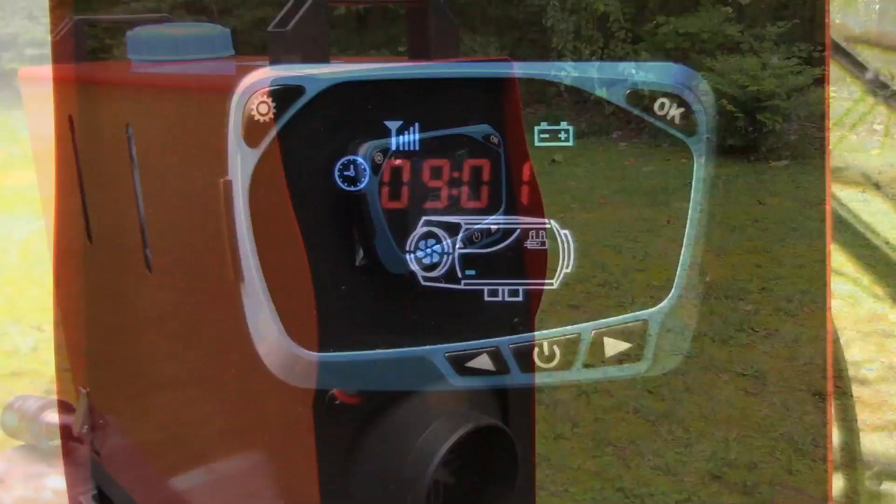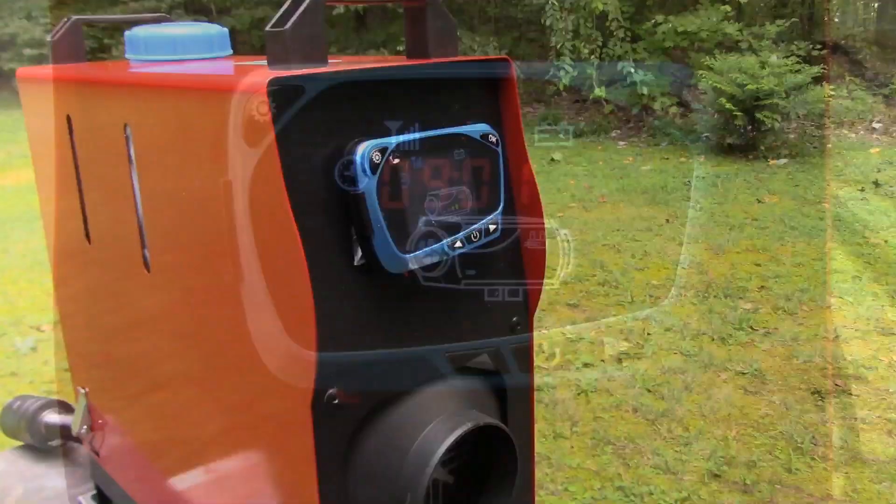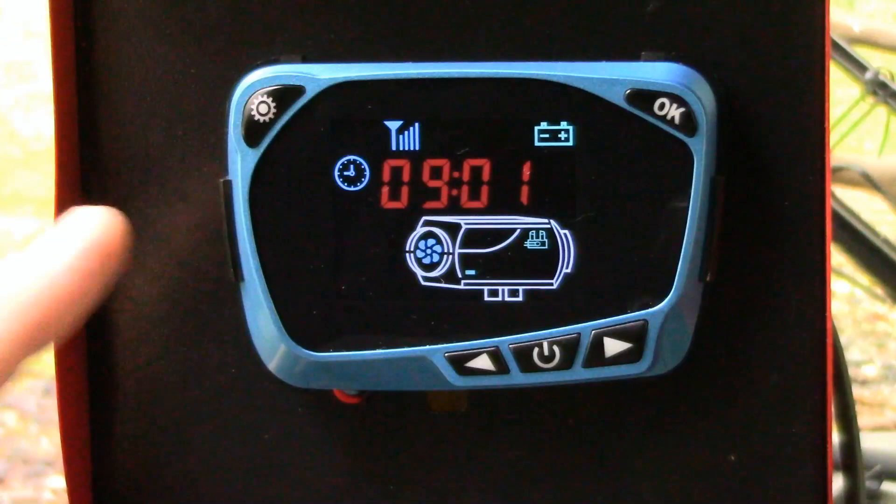Some of these new Chinese diesel heaters, like the one I recently purchased, come with this blue-faced, kind of an odd round-shaped controller, as opposed to the popular rectangular black-type controllers.